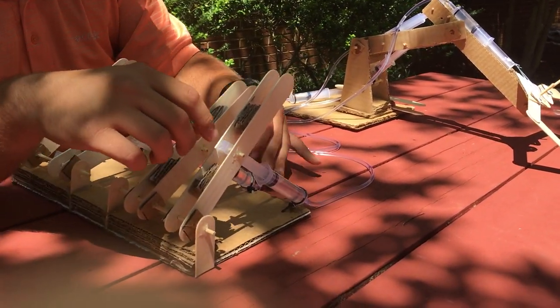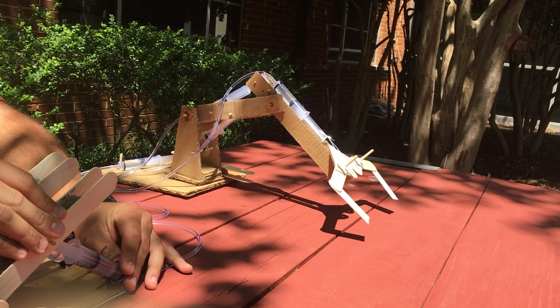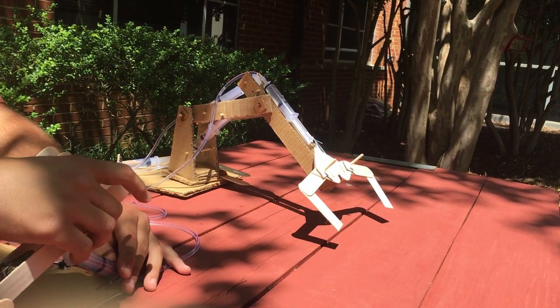And then the final lever does the turn, which simulates the head turn of the elephant itself, which rotates it left and right.